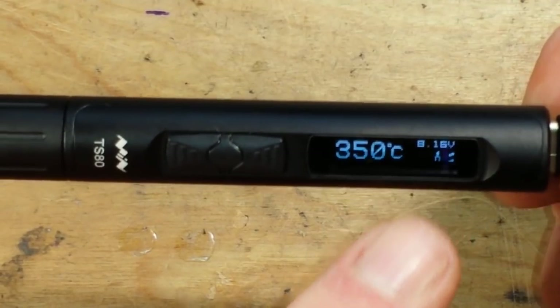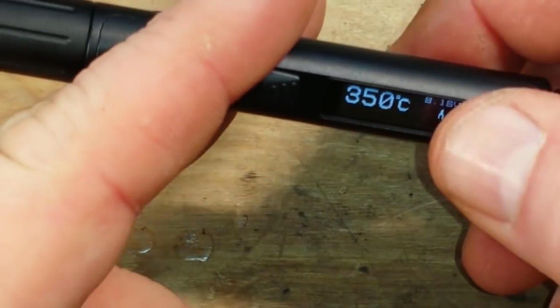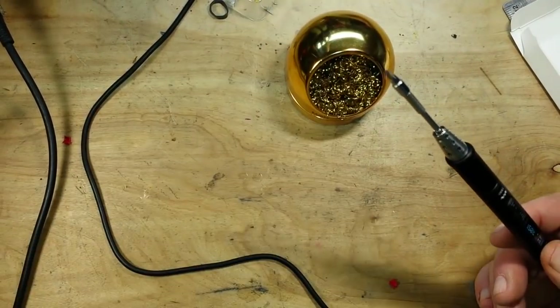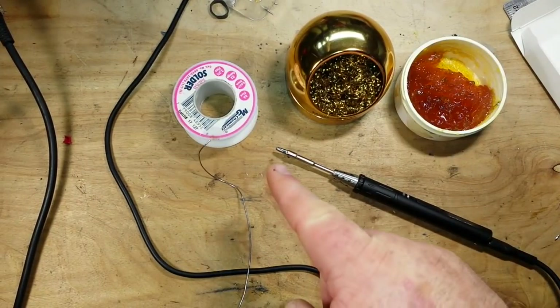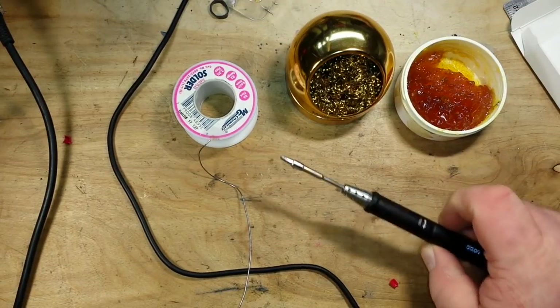It looks like it's trying to show me AC — I'm not quite sure why. Alright, zoom out. We have solder, we have our cleaning material, and we have some flux.